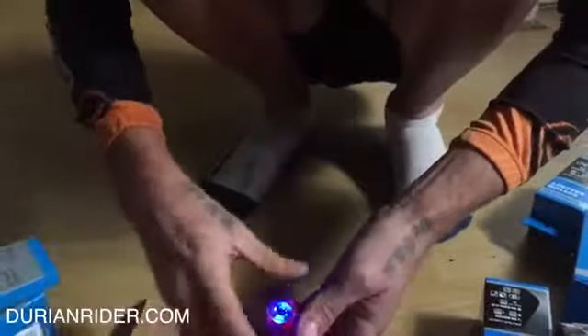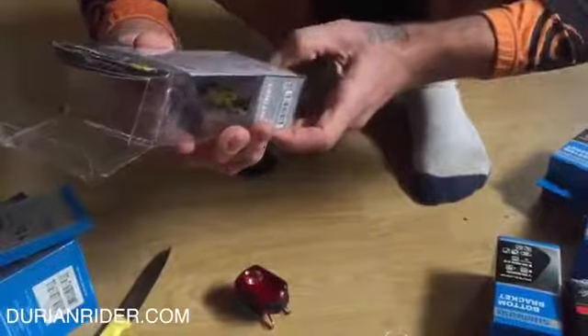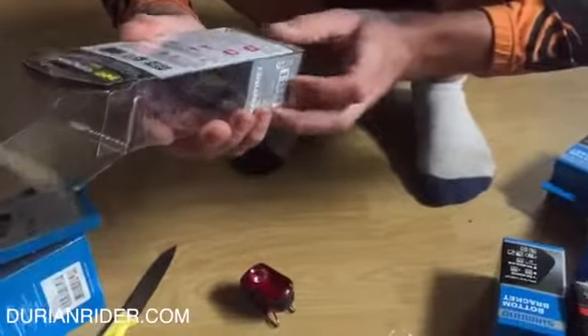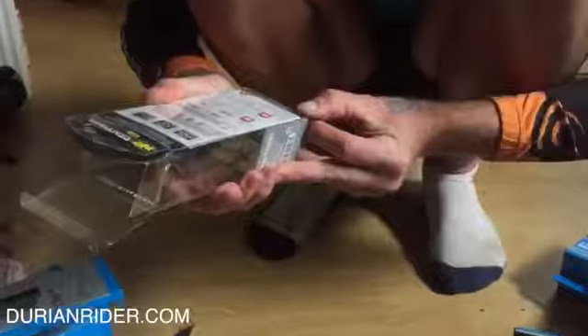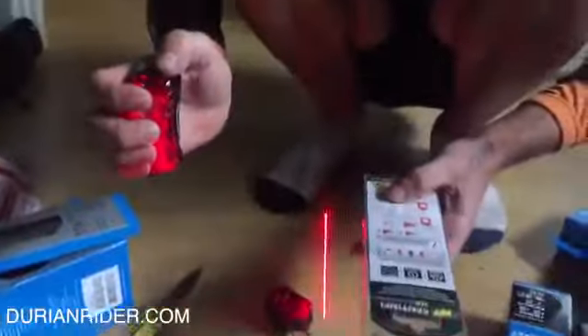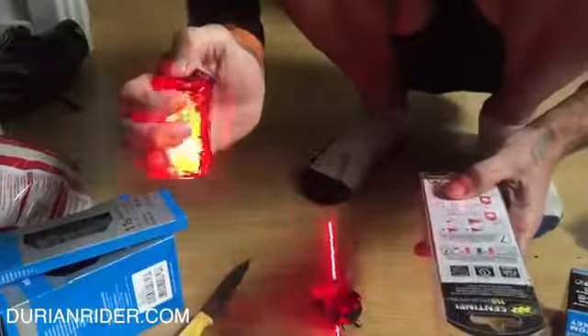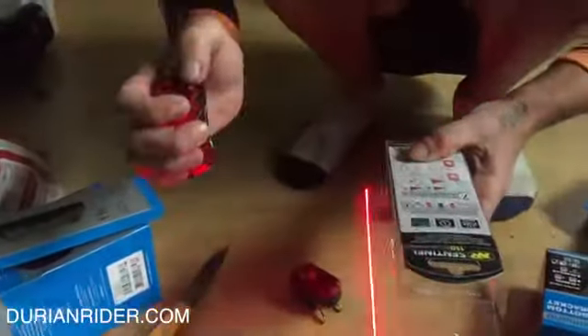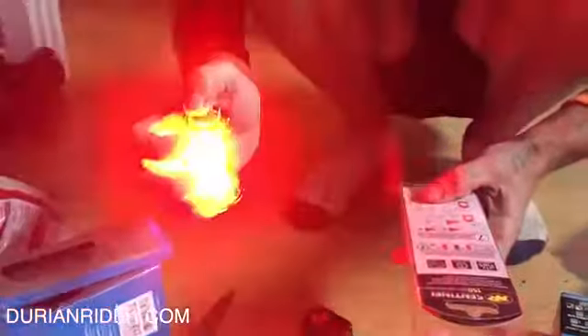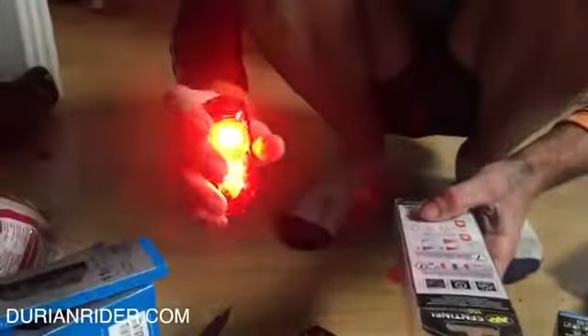I don't know — maybe it's a fog light. The instructions are pretty good. Charge time is about four hours. Runtime: lasers only is 11 hours 30, the side-out mode is also 11 hours 30, and this mode is five hours 30. If we go to the combined disco mode, runtime is about five hours.